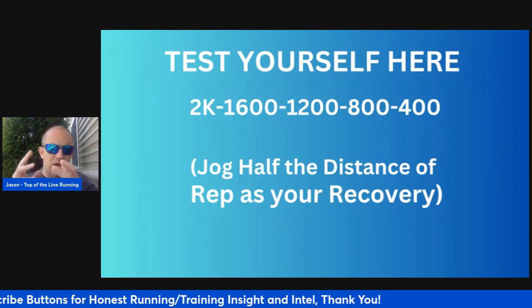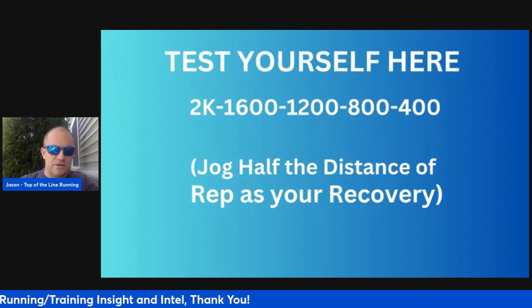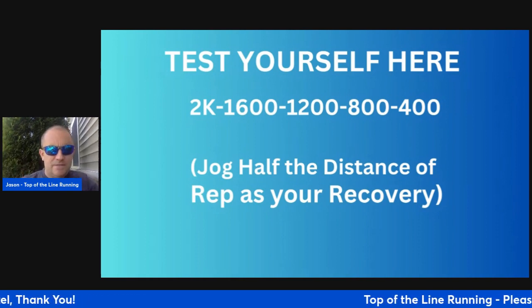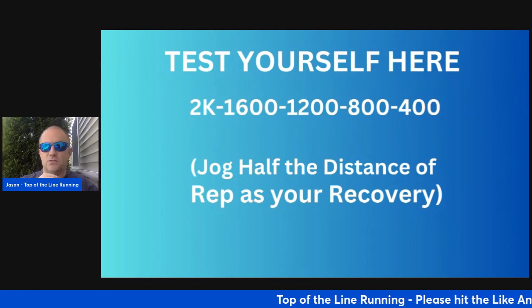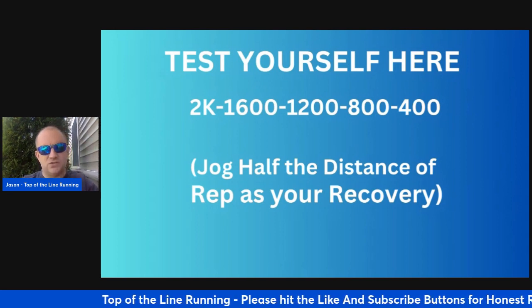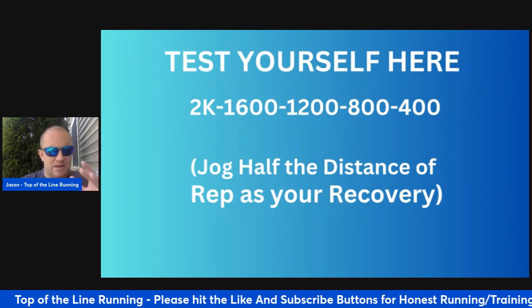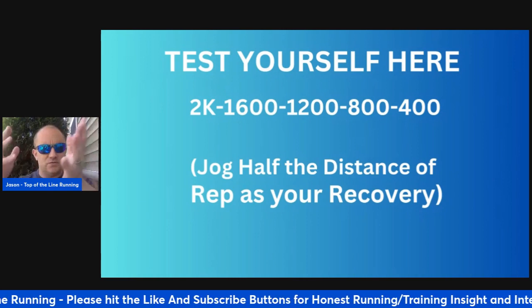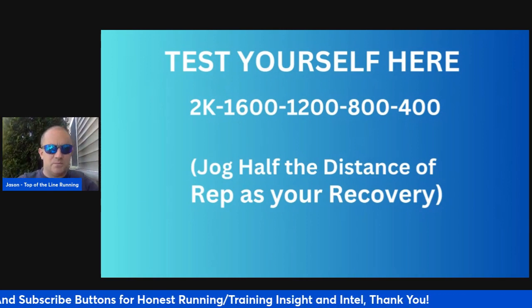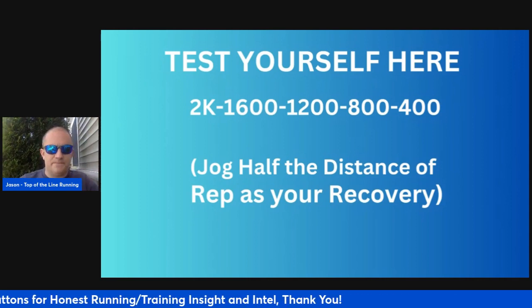There are a couple of different ways you can do it. Jogging half the distance of the rep as your recovery is the first way. You can also test yourself like this: 2K at 10K pace, 1600 at mile pace, 1200 at 5K pace or 3K pace, 800 at 3K pace, 400 at mile pace. So just progressively getting faster per rep is the ultimate goal.